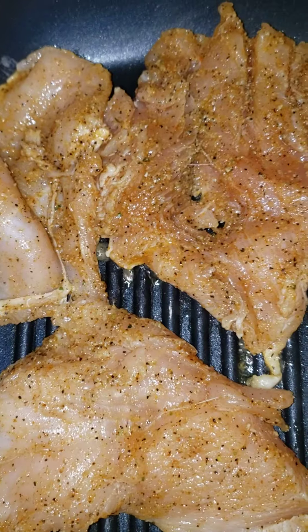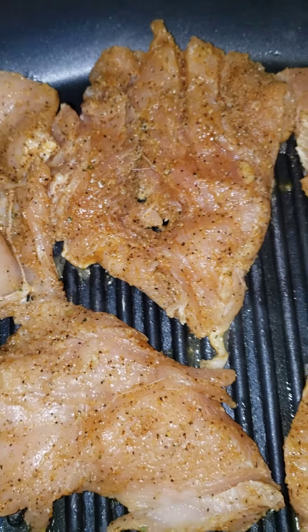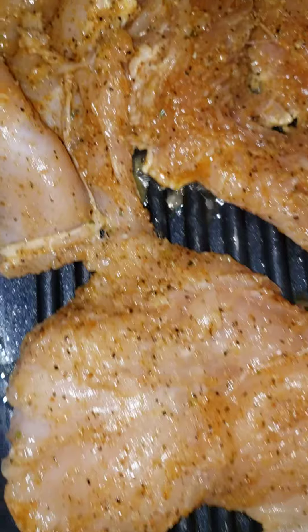I got the grilled chicken on and I'm gonna grill it on one side and then I'm gonna turn it over. The chicken is seasoned really, really nice.